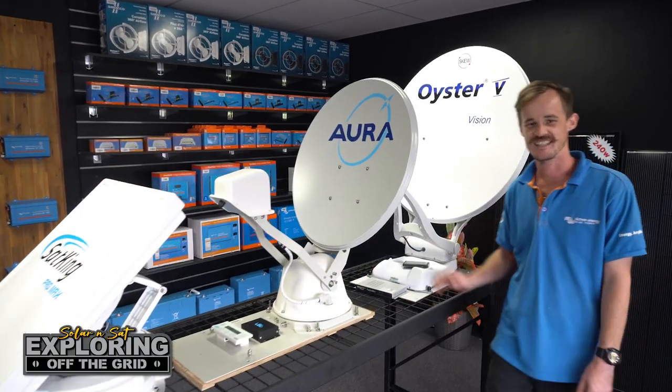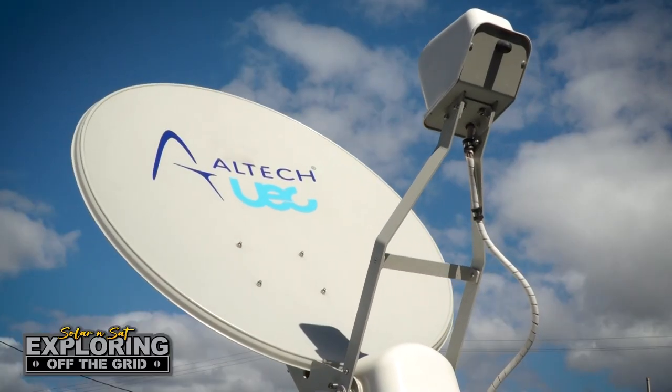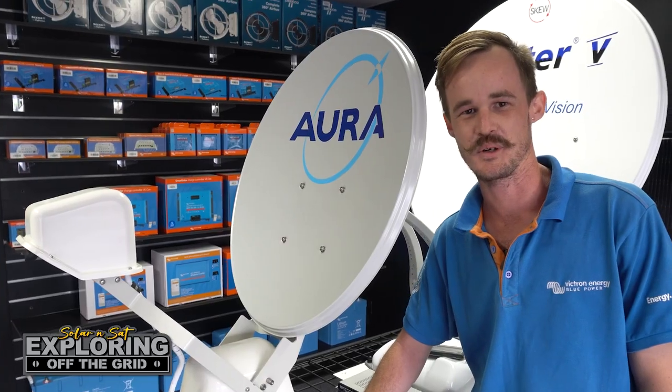G'day guys, Craig here. Did you know that Solar and Sat have been installing satellite TV for over 15 years? So if you need a quality install, why would you go anywhere else? Give us a call here in Bundaberg and book your install today.